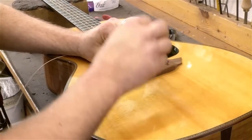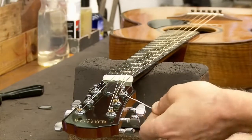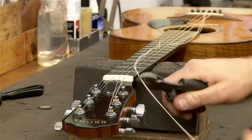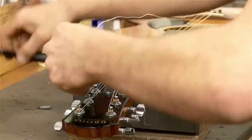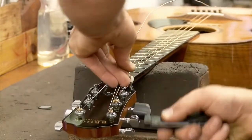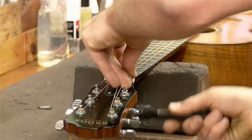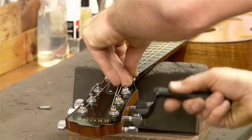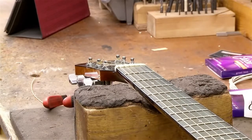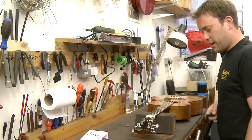In she goes, up to the top. Now a general good rule of thumb for wound strings is to give it a good three fingers' worth, which gives you the correct length, and then simply wind it on, winding downwards — so your winding is going down towards the bottom of the headstock. One string done.